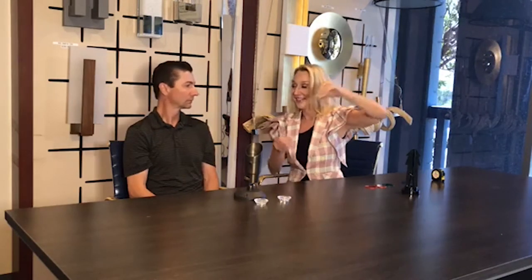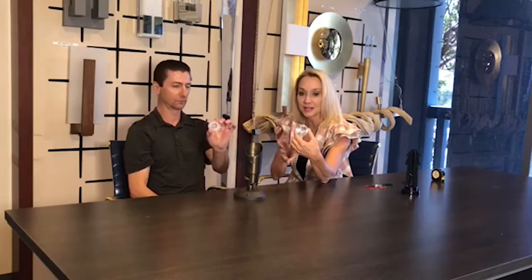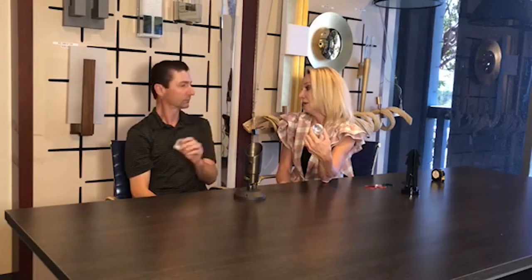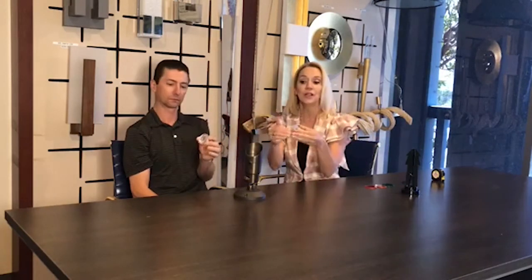You have to show them this one, because these lenses direct the beam spread. You have three beam choices: 15 degrees, which is narrow and already in it; 40 degrees, medium; and 60 degrees, which is the wide one. So it's all inclusive.